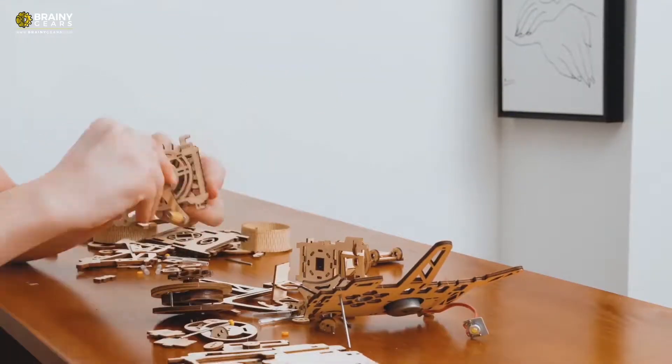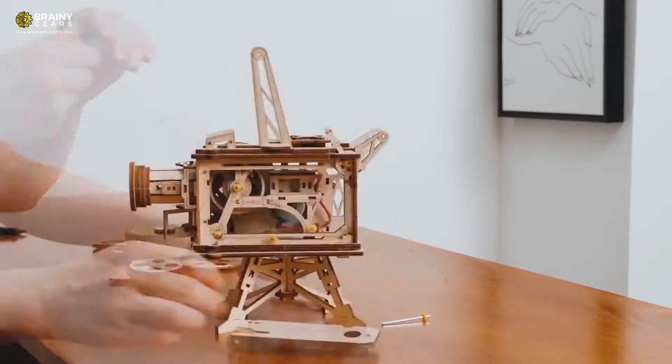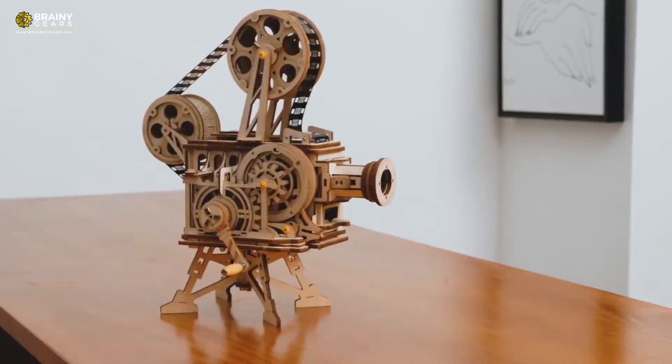No battery or any other power required. 100% hand power generation, making sure you can run this rocker projector anytime, anywhere.